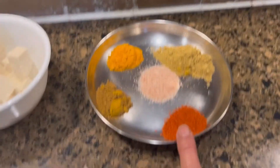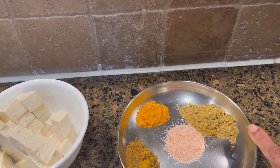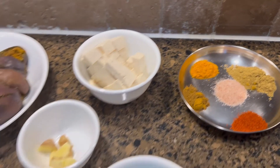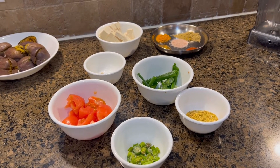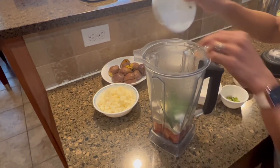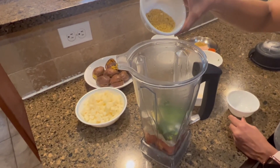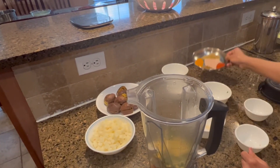I have red chili, garam masala, one teaspoon of turmeric, one teaspoon of combined cumin and cilantro powder, and one teaspoon of Himalayan pink salt. We're going to blend everything except the eggplants and potatoes. I'll put the tomatoes, tofu, ginger, green onions, chili, the leftover stuffing powder — about one tablespoon — and all the spices into the blender.